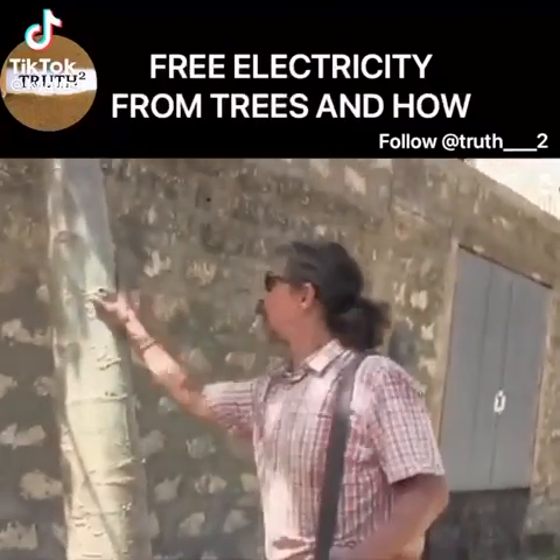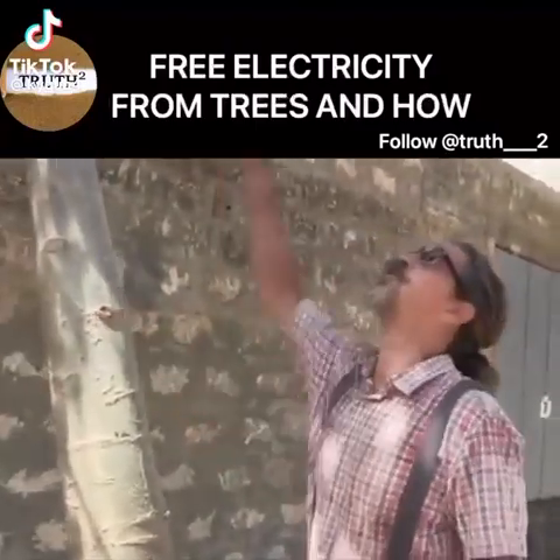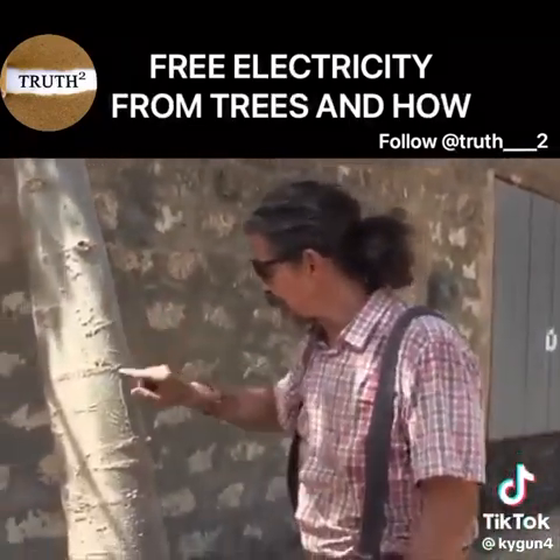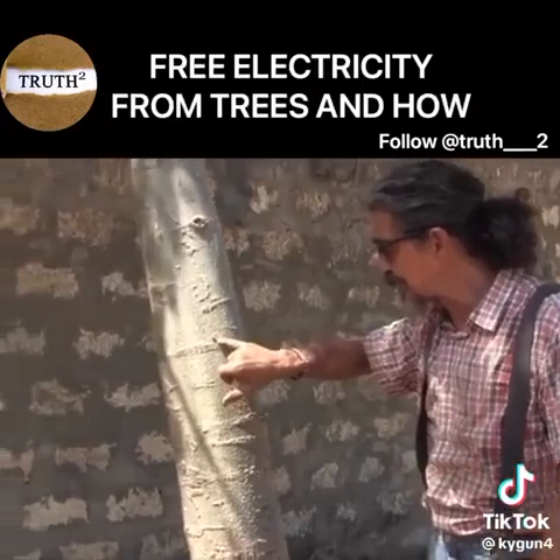We started to grow Moringa trees a while ago for food, as you can see. So one day when I was climbing the tree, it had an injury like this one here.